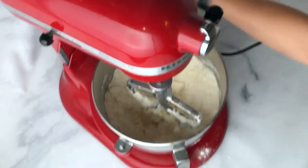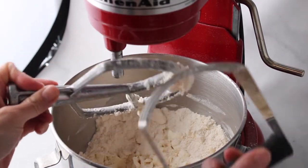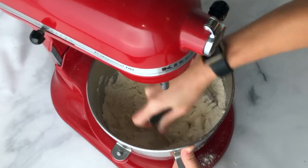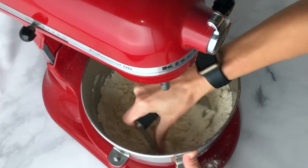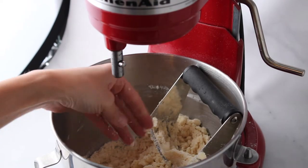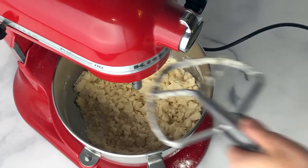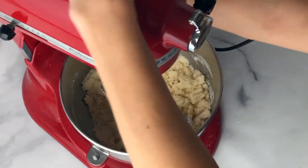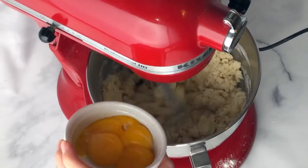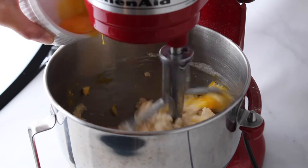If after mixing you've still got some large chunks of butter, you can use a dough cutter to go ahead and smush together the rest of it. The final texture should look like coarse sand. Then you're going to add your milk. Return the paddle attachment to the mixer and begin mixing.